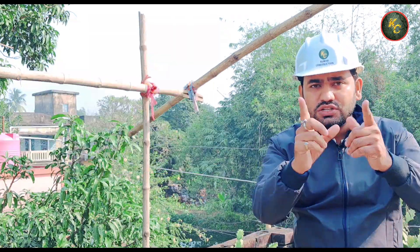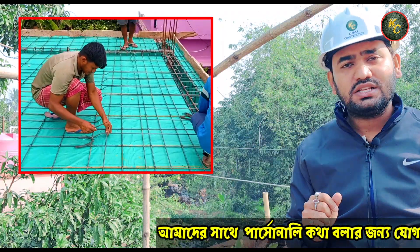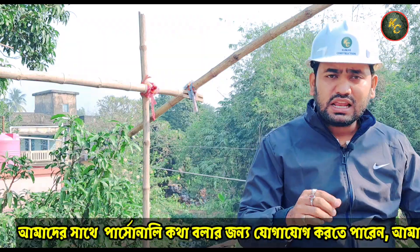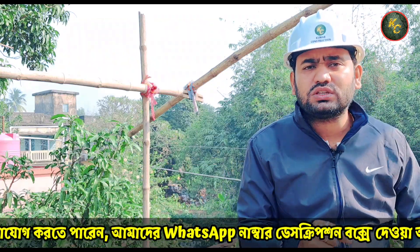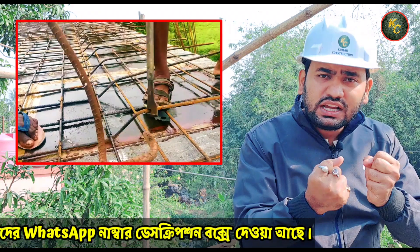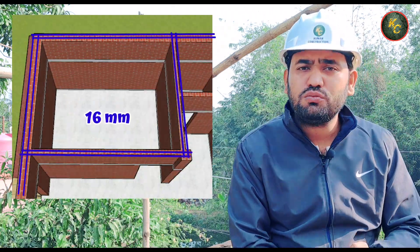Now that's the full generation of engineers. I have to go through this, but I don't know. We have to get rid of this heavy reinforcement. This heavy reinforcement is a solid road. The first option is very good.